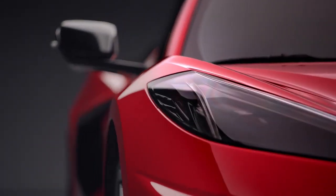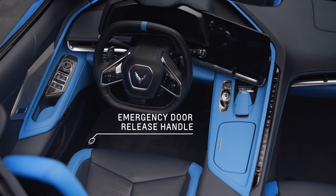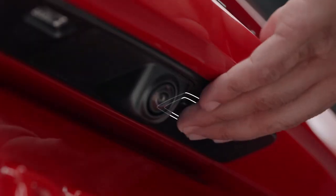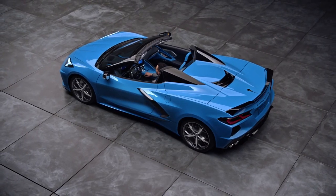The emergency door release handle is located on the floor next to the door sill. Here is where you release the hatch or trunk. You can also use your key fob or press the release touchpad here when the vehicle is unlocked.